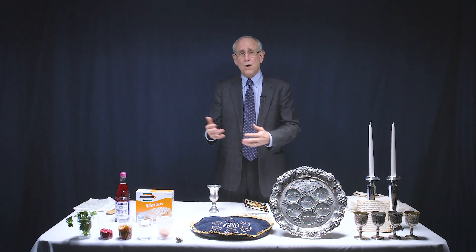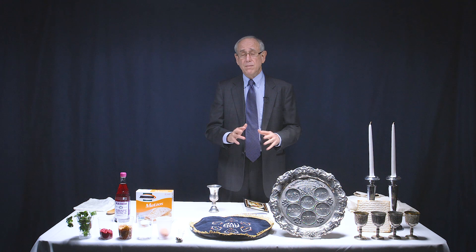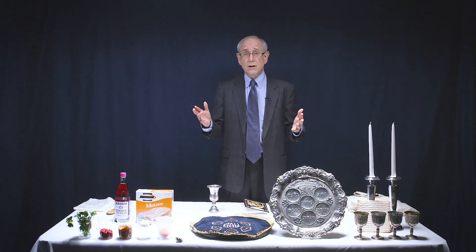He's the Lamb of God who takes away the sin of the world. And the cups that we take and the matzah, the bread that we break, that we use in our communion celebrations today, go all the way back to the Passover and mean so much. I hope that you've read one of our new books on Passover — Messiah in the Passover, or the Gospel in the Passover.